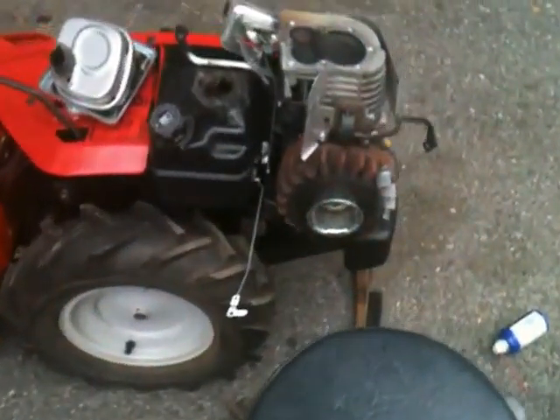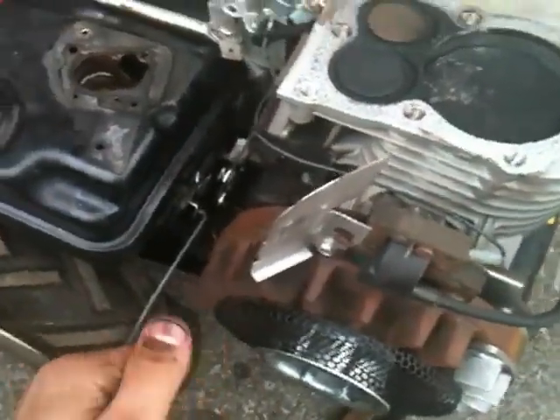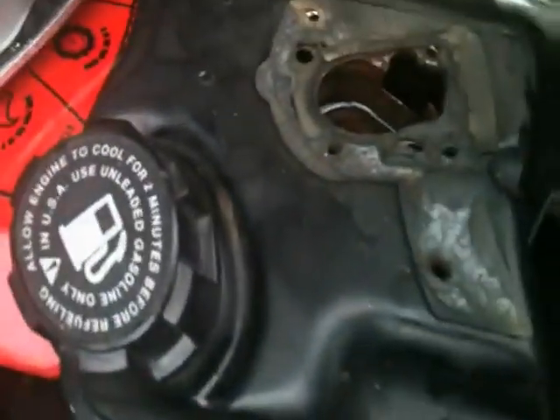Hey there YouTube. So I received this rotor tiller from a friend. He said it wasn't starting, wasn't running. I figured out what the problem was. One, the carburetor was dirty. Two, the gas tank was dirty.